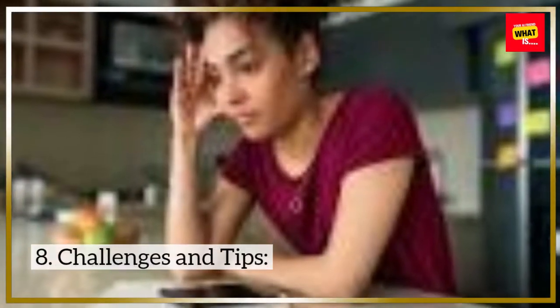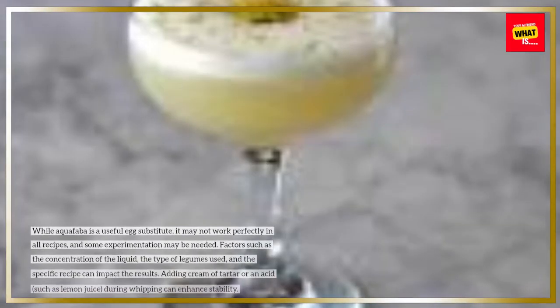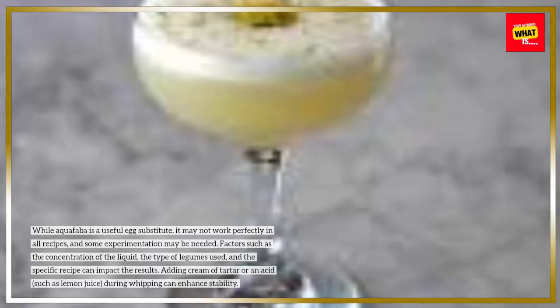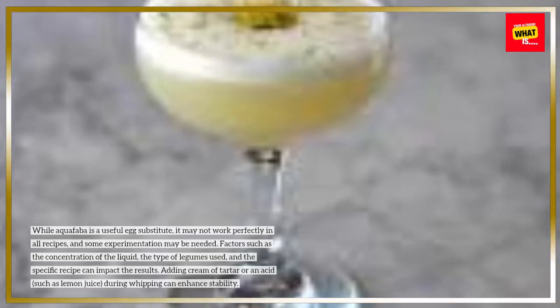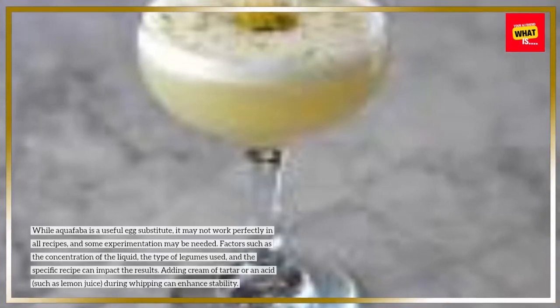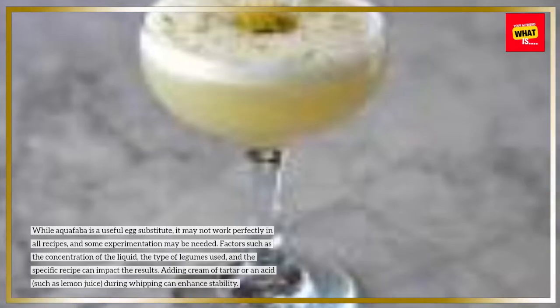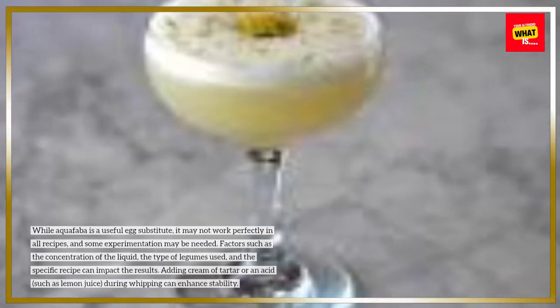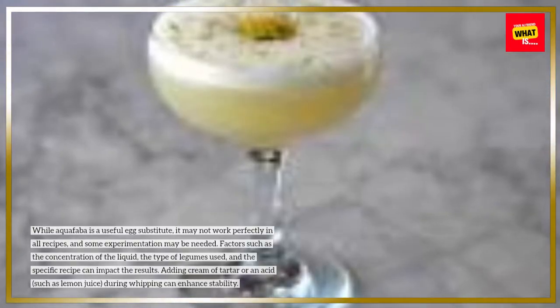8. Challenges and Tips. While aquafaba is a useful egg substitute, it may not work perfectly in all recipes, and some experimentation may be needed. Factors such as the concentration of the liquid, the type of legumes used, and the specific recipe can impact the results. Adding cream of tartar or an acid, such as lemon juice, during whipping can enhance stability.